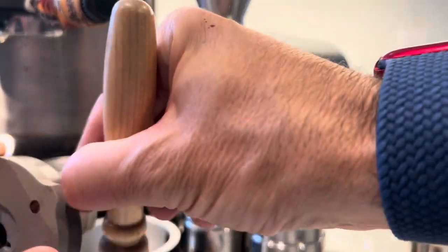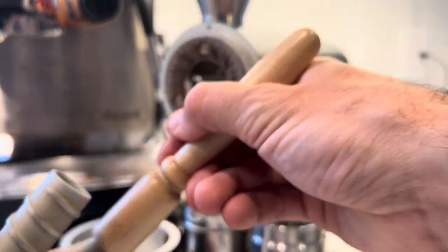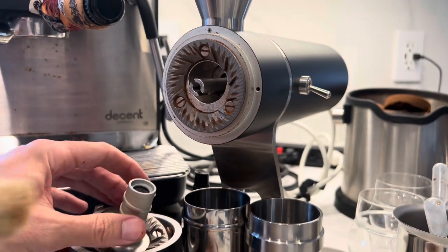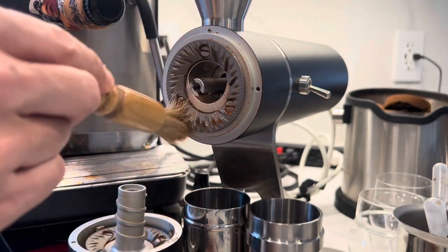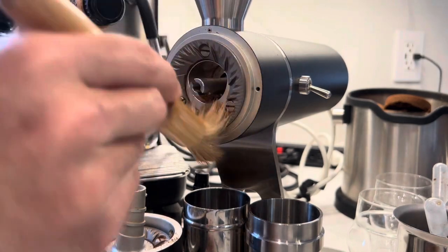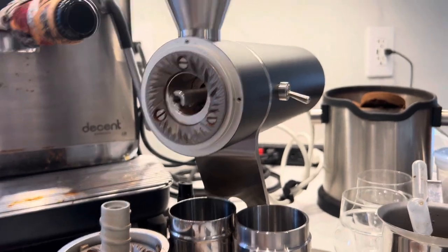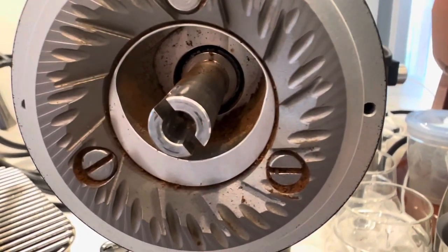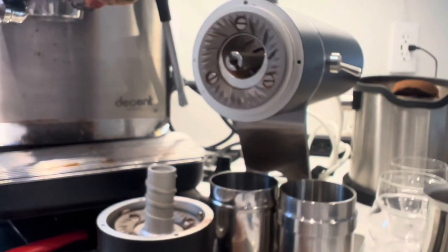I did a deep clean, took out these burrs, put in the next burrs, and did some more testing. This is a long video because I just show the cleaning process. I don't know who's interested in that or in seeing the inside and the build, but that's why I did this.